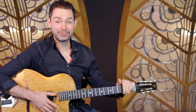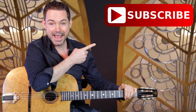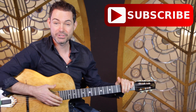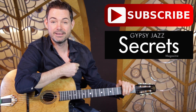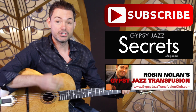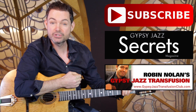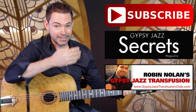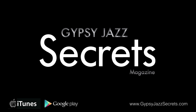Did you like that lesson? You can do three things right now to continue your journey into Gypsy Jazz. Number one, subscribe to the YouTube channel — every week I'll send you a new video answering your questions on Gypsy Jazz guitar. Number two, download your free issue of Gypsy Jazz Guitar Secrets magazine by clicking here or going to GypsyJazzSecrets.com. And number three, check out my Gypsy Jazz Transfusion Club at GypsyJazzTransfusionClub.com. Just click on these buttons, and I look forward to seeing you in another video really soon.